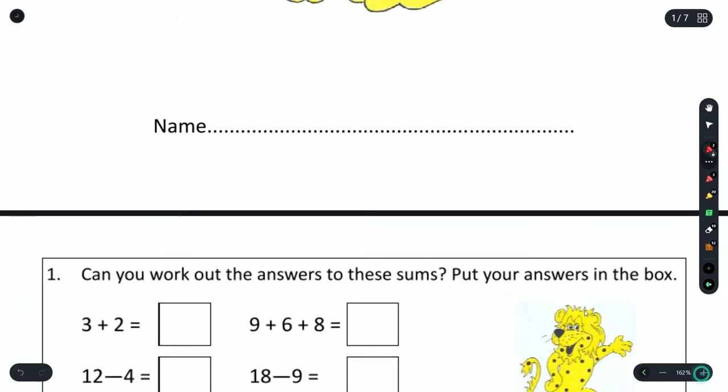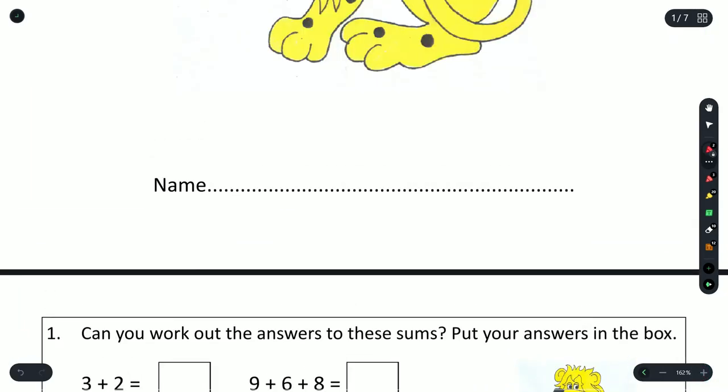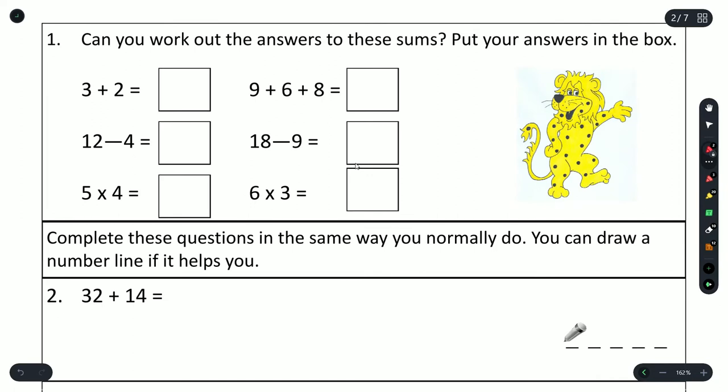So the first thing we need to do is put our name in, so that will be the Education Hamper. Now, Question 1. Can you work out the answers to these sums? Please put your answers in the box.